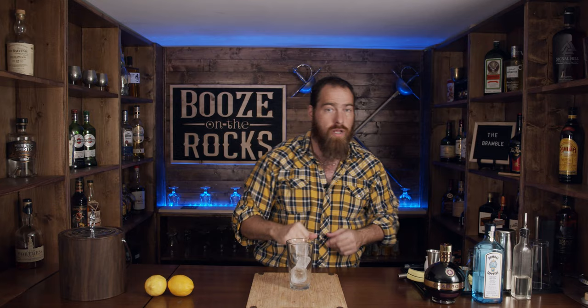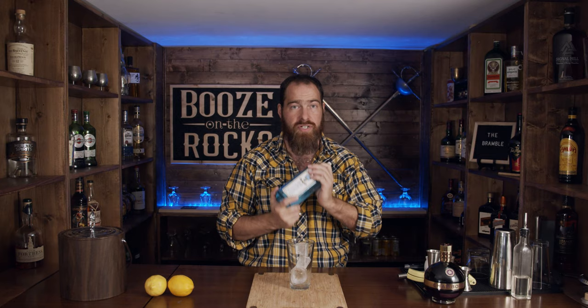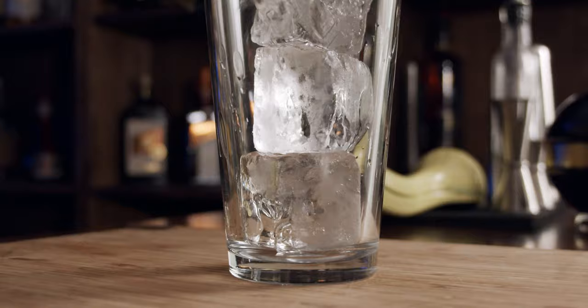So I'm going to grab my shaking glass, add some ice of course, because we like ice. Now this is a gin drink and I'm going to use some Bombay Sapphire gin — that's what I have on the shelf right now. Bradsell said this was a good gateway and introduction drink to gin. We're going to use two ounces or 60 mils of gin.